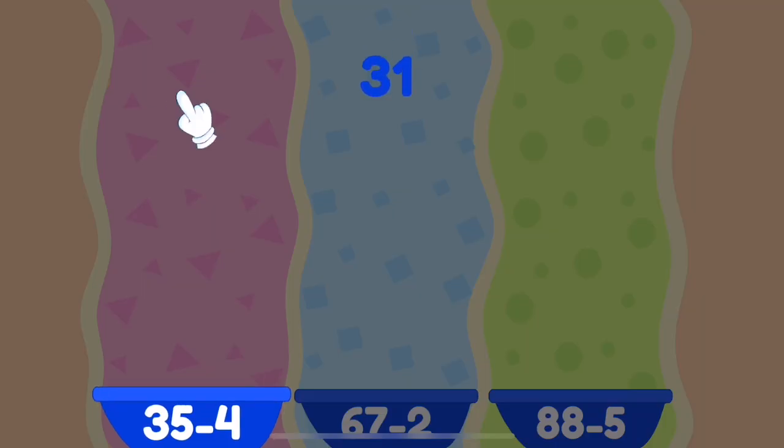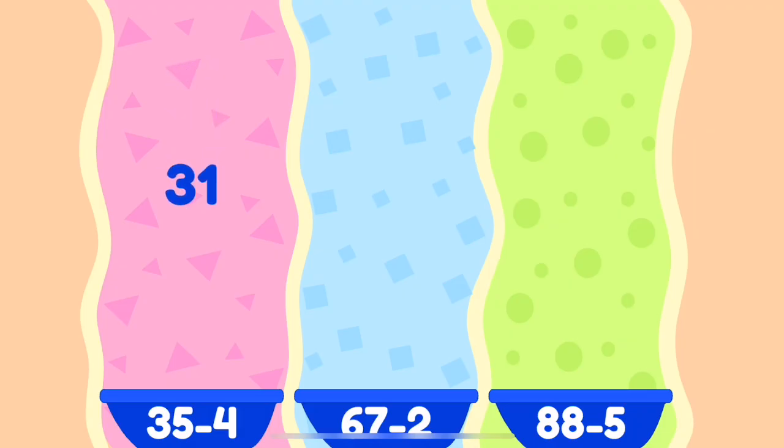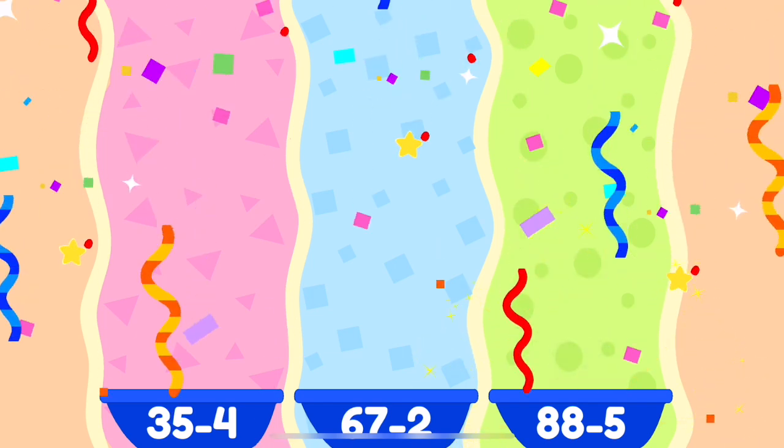Sort them correctly. That's awesome! Good job! Fantastic! Bravo! Fantastic! Excellent!